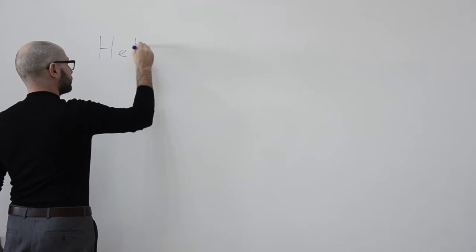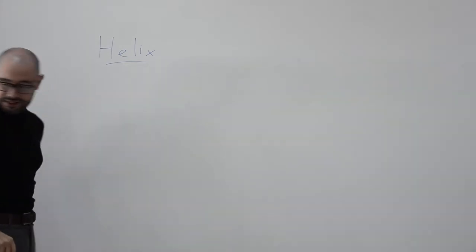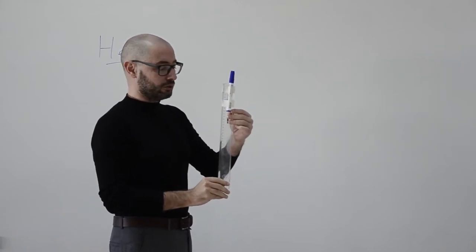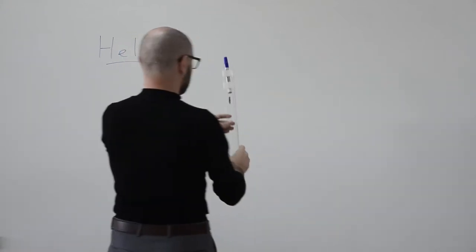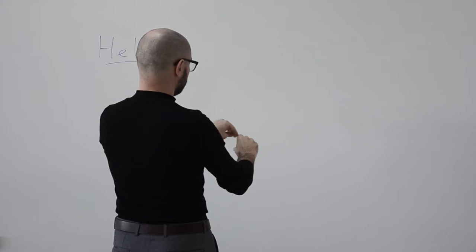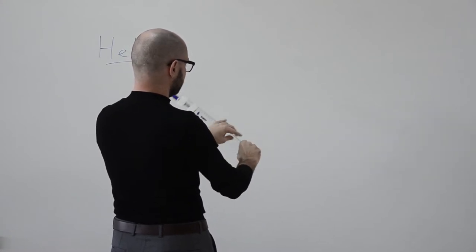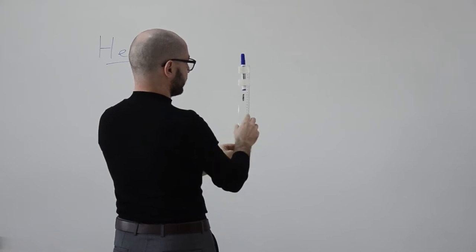The way to understand the helix is by using this taped marker, which I have taped to a ruler. If I rotate this ruler and marker, what we see is that the tip of the marker — the blue tip — is tracing a circle. So when I rotate the marker, it is tracing a circle.